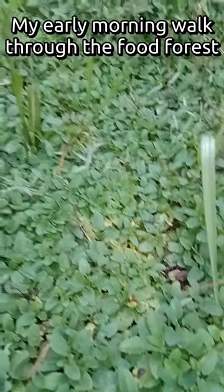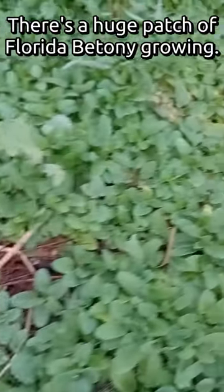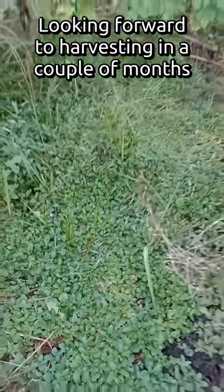I'm doing my early morning walkthrough of the food forest. I came over to this neglected area that I don't walk through very often, and I noticed all of this Florida betony growing. It's a little bit too early to harvest, but I'm looking forward to it in a couple of months.